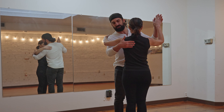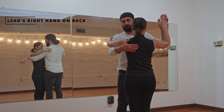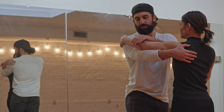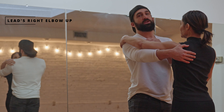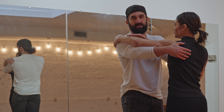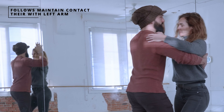For the leads, I want to make sure that my right arm is either in the middle of her back or on her scapula. We need to make sure that the follow's left arm is resting comfortably on our right arm — she isn't going to be weighing it down and letting it feel dead, but there needs to be a good solid contact there. Just because we are physically connected, it doesn't mean that we stop supporting our own weight.